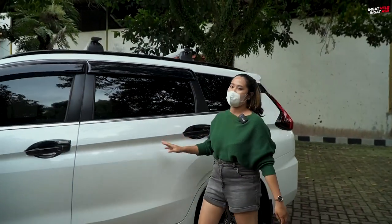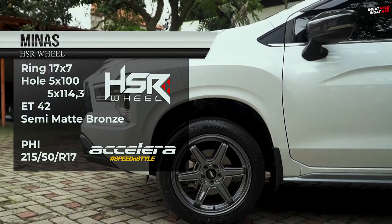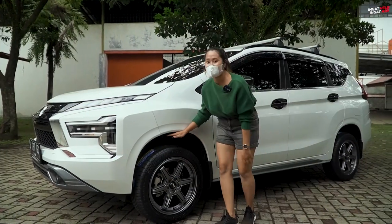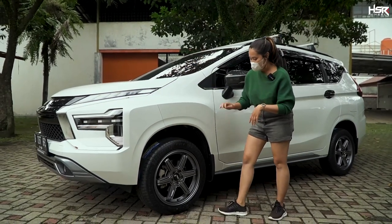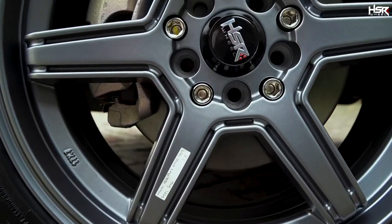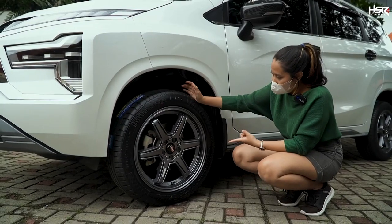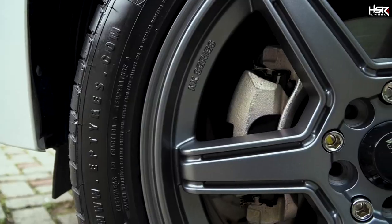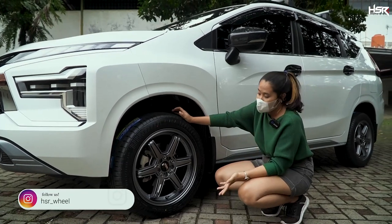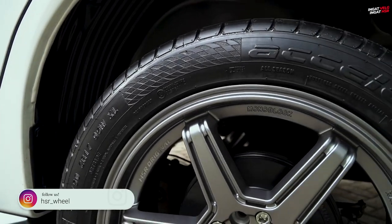Now let's continue to the next wheel — one that you might all already know. This is the wheel usually used on Obri's pink car, but here we're using it in grey matte. It looks really cool — I personally really like matte finishes, and this silver color also makes the tire look more prominent and stylish on the road. The style isn't too complicated either.